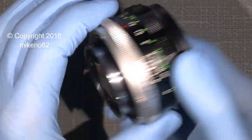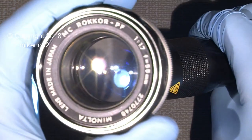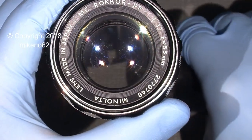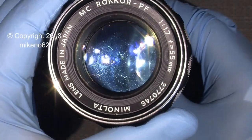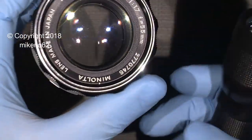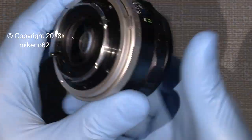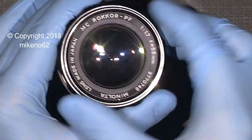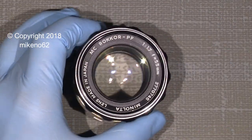This lens actually looks nice, but that's only until I put a light through the lens. And well, it looks okay, but not really. So that's the reason I'd like to make a video of how you can clean your nice old lens and probably get it back to life. It depends on the condition of the lens element and how it has been stored. Let's get some tools on the table.